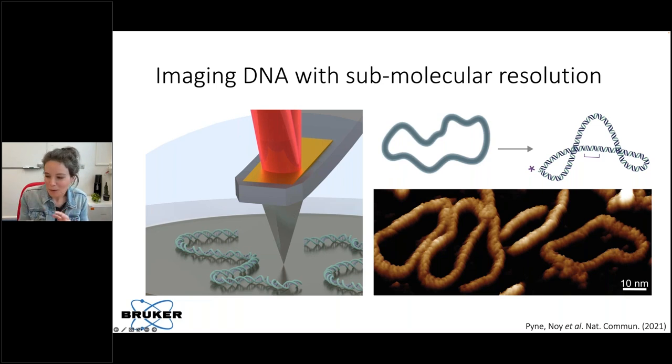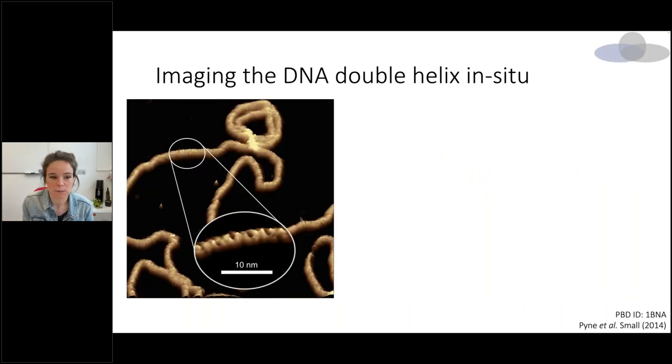Quite a few papers have shown by now that AFM imaging changes with the tip — our resolution is in part dependent on the size of our tip. So we worked closely with Bruker to develop probes called the Peak Force CHiRS B's, which are able to reliably image the double helix of DNA, making high resolution imaging more achievable and taking advantage of the new resolution we're able to get.